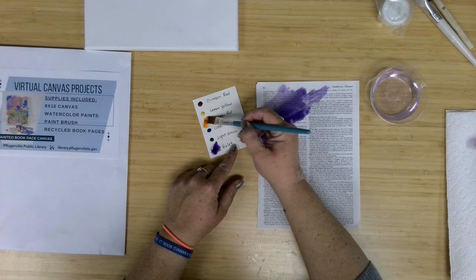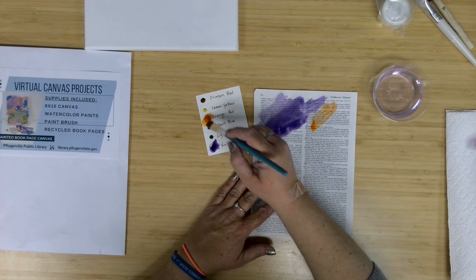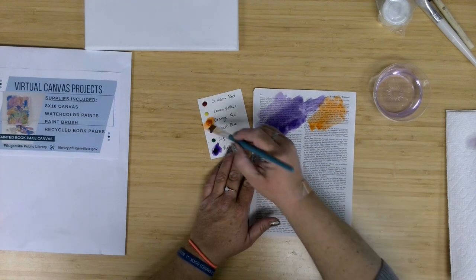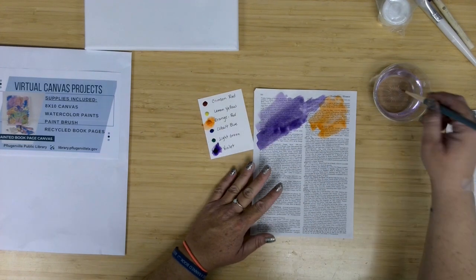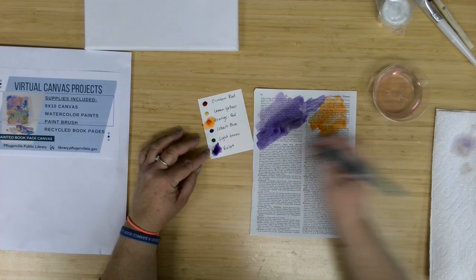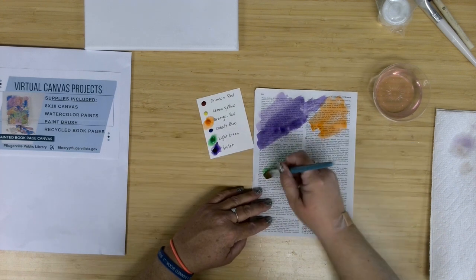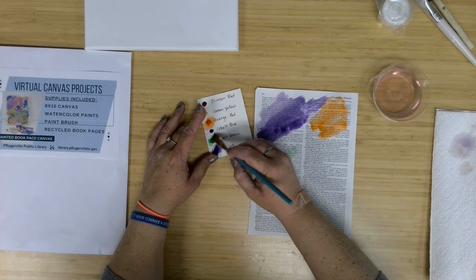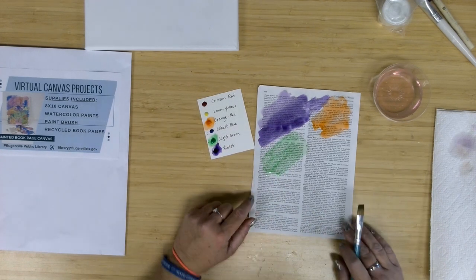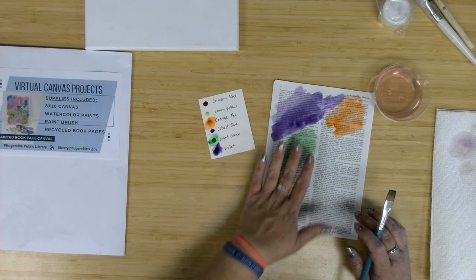Let's go for this orange-red. The colors I selected for this month's project are a rainbow of colors: we've got a crimson red, a lemon yellow, this orange-red which is a little bit deeper of an orange, a cobalt blue for that darker blue, and a light green. Let's come in here and get some of this green. The lighter colors like yellow will let you really see the text underneath.